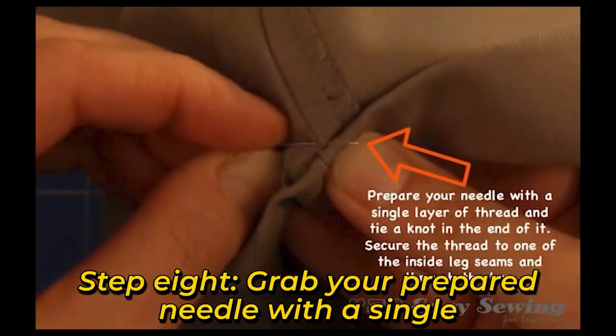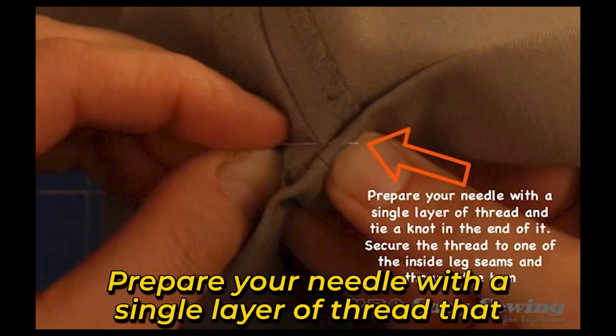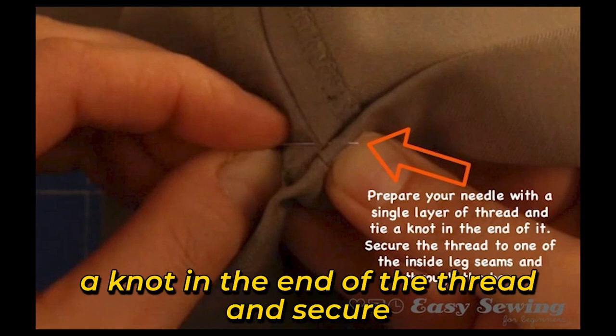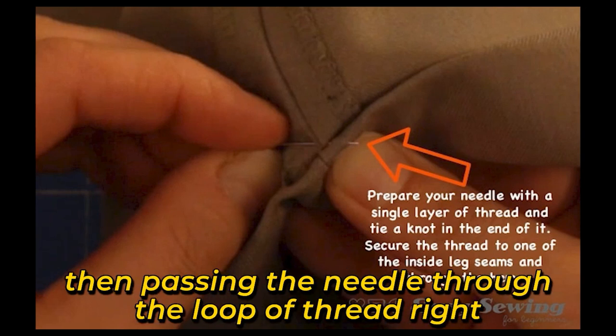Step 8: Grab your prepared needle with a single thread and tie a knot in the end, then secure it to one of the inside leg seams. Prepare your needle with a single layer of thread that is a close color match with the pants. Tie a knot in the end of the thread and secure it to one of the inside leg seams by passing the thread through the seam and top hem fabric, then passing the needle through the loop of thread just before all the thread finishes going through the fabric.